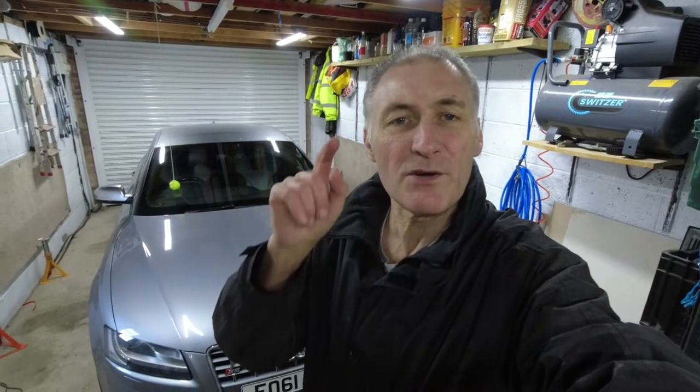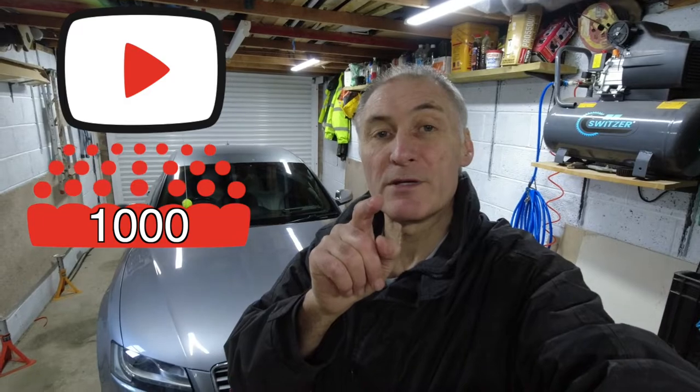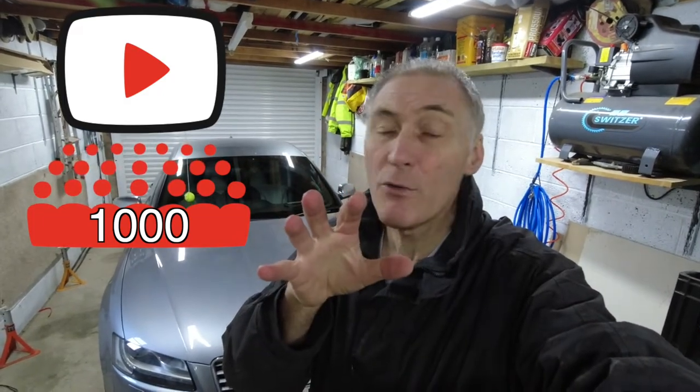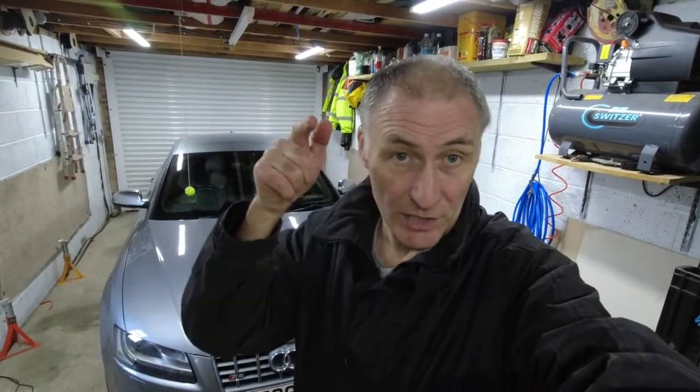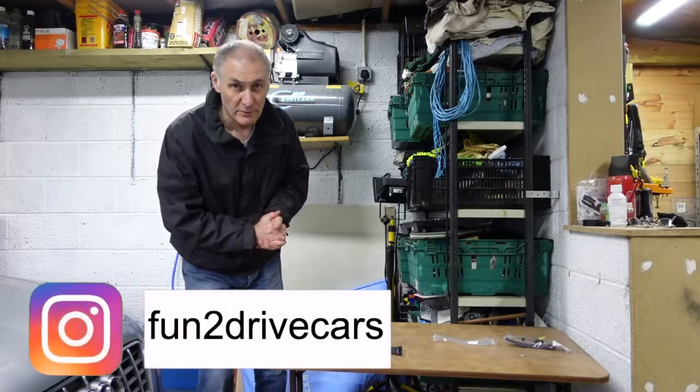For more videos like this, don't forget to subscribe to my channel. I'm aiming to get to 1,000 subscribers by March — it's the middle of January now, so I need your help. If you haven't subscribed, just hit that subscribe button; it allows me to do bigger and better things with cars. And if you like this particular video, please give me the thumbs up.